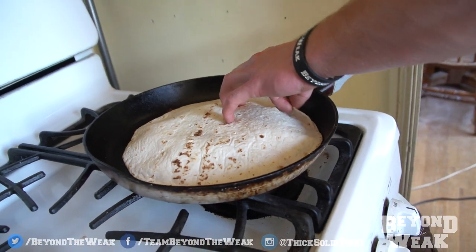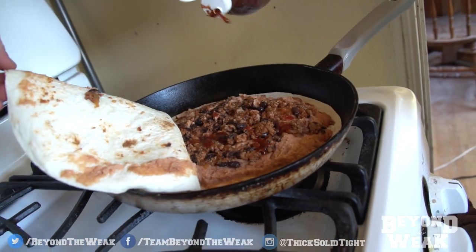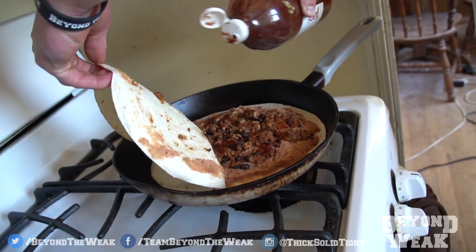So I totally forgot to do my favorite part of the man-dia, which is putting a little hot sauce in there. Oh, it's so much hot sauce, I can't control it.